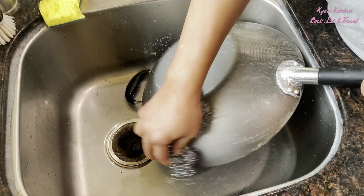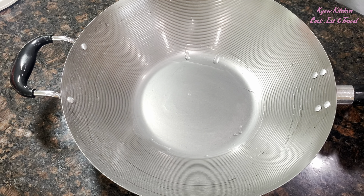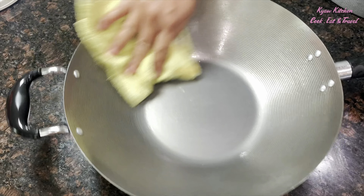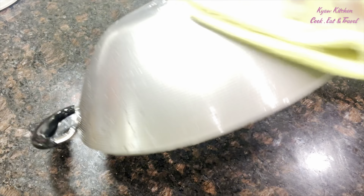After you clean it very well, make sure you wipe it everywhere — the top and bottom — with either a towel or napkin. Make sure everything is dry.